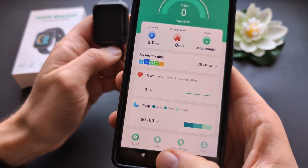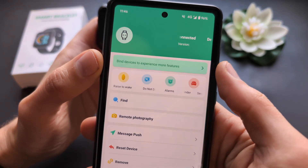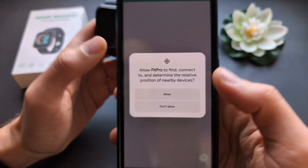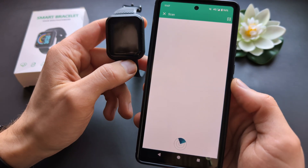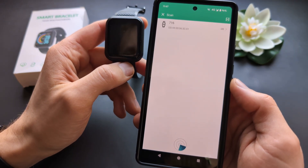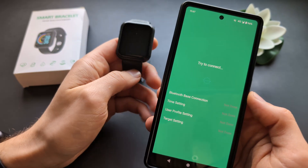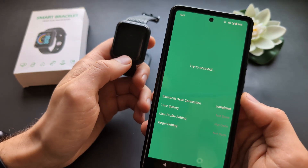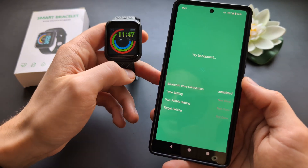Go over to the Set tab and click 'Bind devices to experience more features.' Allow nearby scanning, and then hopefully it should find your device. You might see a different name since they have different model numbers, but in reality they are really the same watch.